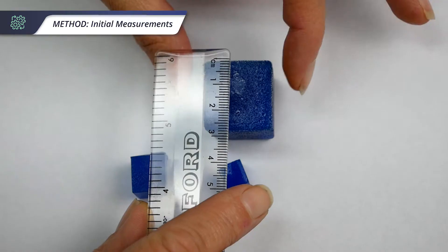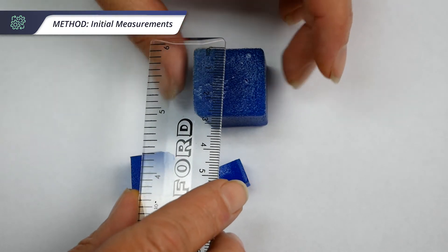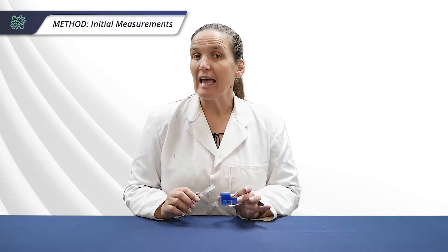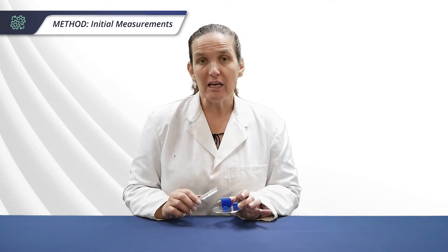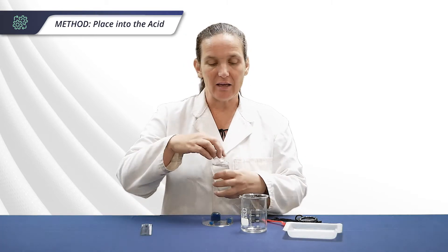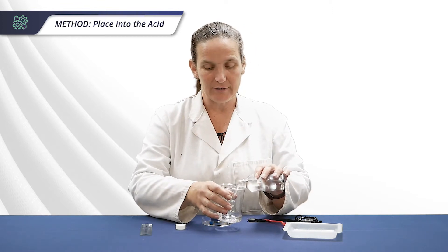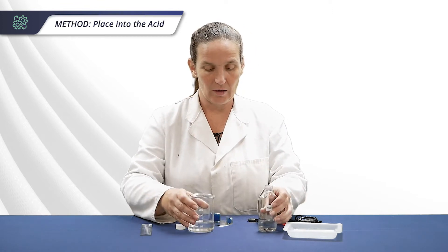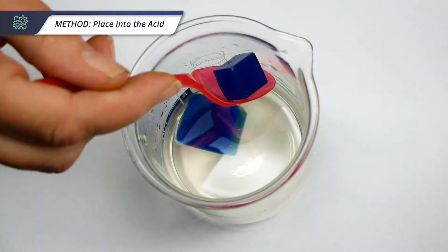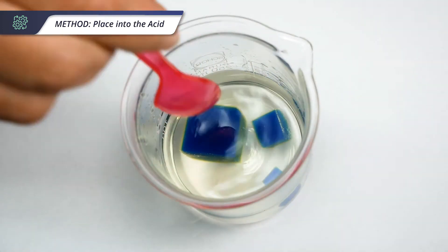The first step is to measure the length, width and height of each of your cubes and enter your results into your table, then calculate the surface area and volume and the surface area to volume ratio of each of your cubes. Pour enough vinegar into your beaker to cover the largest cube — about half an inch — then place the agar cubes into the vinegar and start your timer for five minutes.